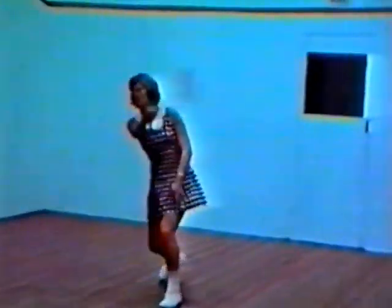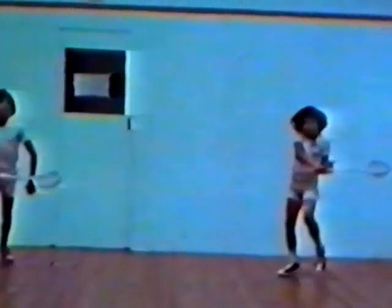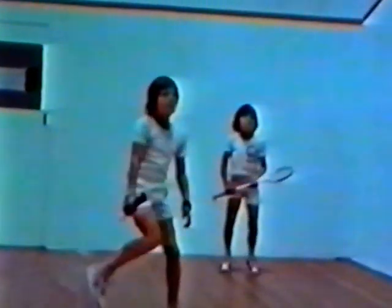But like all sports, there are many more ordinary players than there are champions. This series of coaching films is designed to help and encourage all players to improve their game by demonstrating the basic fundamentals of correct stroke production and position play.